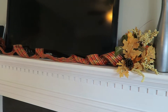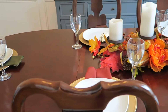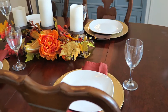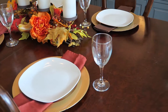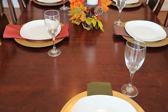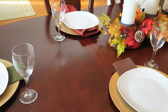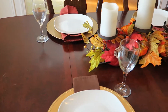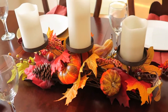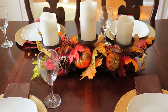Now this is my favorite area that I decorated, and I did not know I was going to go all out. A lot of this stuff I already had — like the chargers, the plates, the napkins, the glasses. What I did purchase was just the arrangement on the table. I also already had those candles — they're battery-operated candles, so they're not real, but they really added to the overall look.